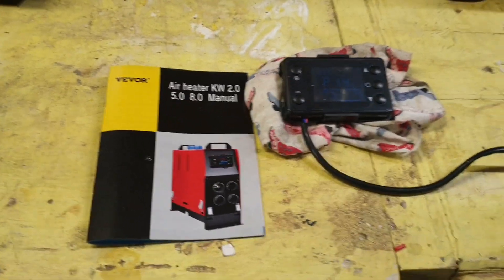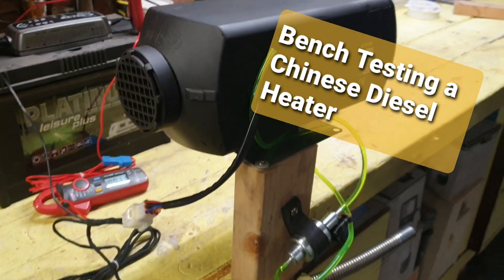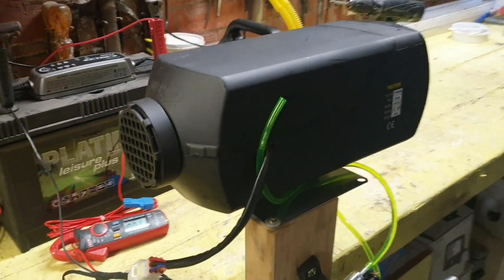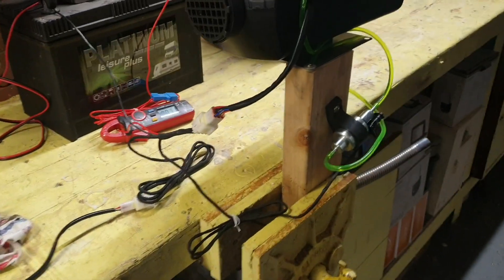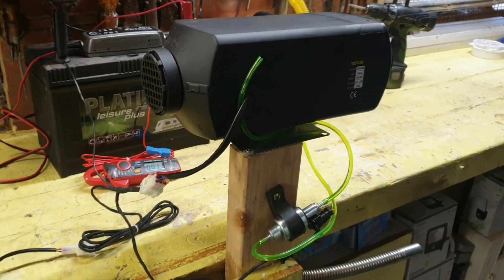Hi YouTube, I'm back with another video. Today we're bench testing a five kilowatt Chinese diesel heater, 12 volts. It comes with a complete kit — everything in it. There are two silencers; I don't really know what I'm going to do with two silencers but I'll sort it out. There's a little remote control, all the fixtures and fittings. I've fixed it to a block of wood in the vice — it's a bit of a lash-up.